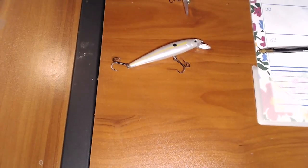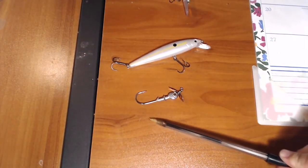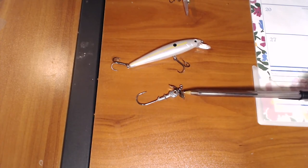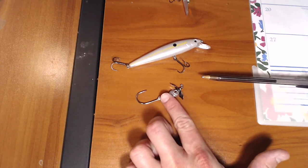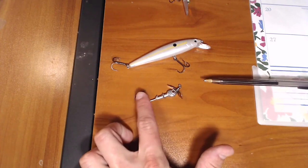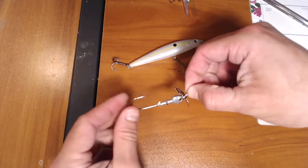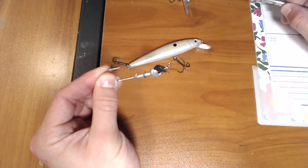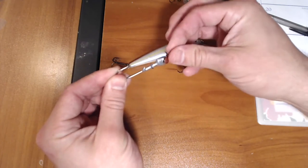This right here is a fish head spin. It's a prop just like you'd see on a spy bait — a very finesse Japanese technique for coaxing finicky fish. I'll have a video on spy baits coming up in another week or two. This prop will just slowly spin in the water. So instead of just using a regular jig head, I add this for a little bit more vibration.